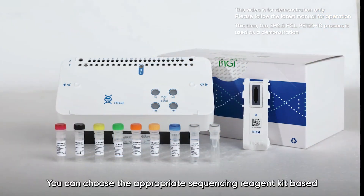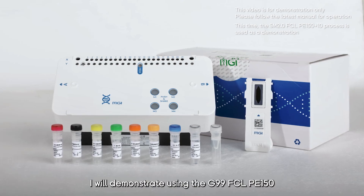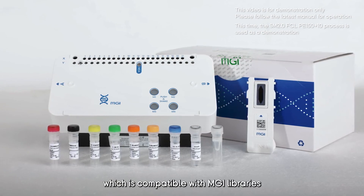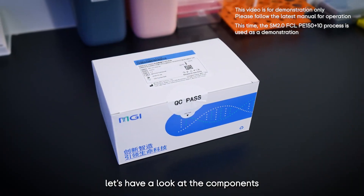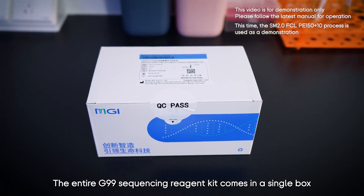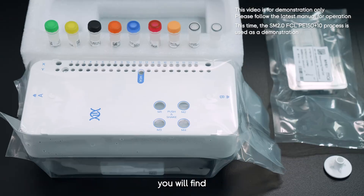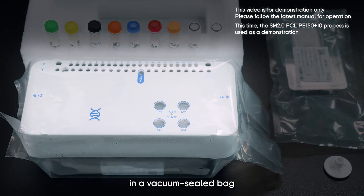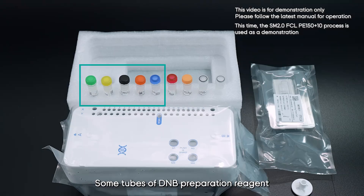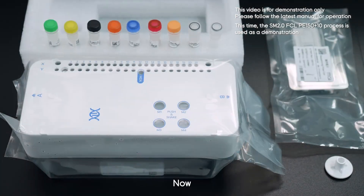You can choose the appropriate sequencing reagent kit based on your application. In this video, I will demonstrate using the G99 FCL PE150 sequencing reagent kit, compatible with MGI libraries. The entire G99 sequencing reagent kit comes in a single box. Upon opening, you will find a sequencing reagent cartridge in a vacuum sealed bag, a sequencing flow cell, tubes of DNB preparation reagent, two tubes of PE sequencing reagent, and a puncher.